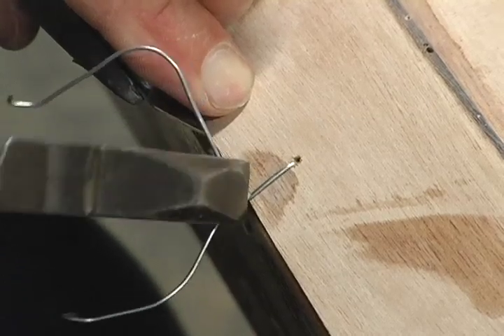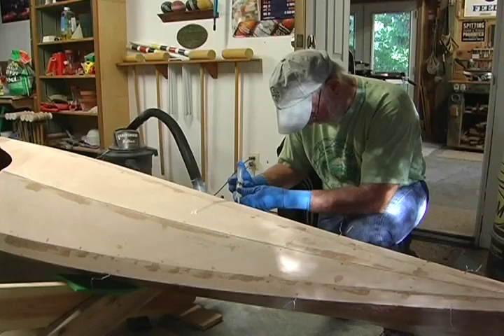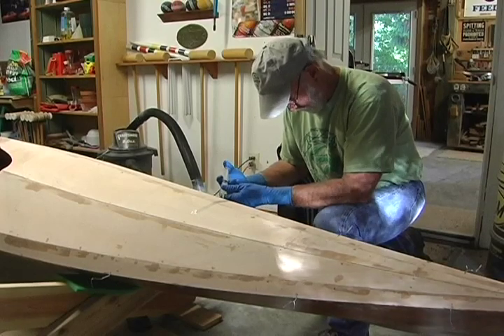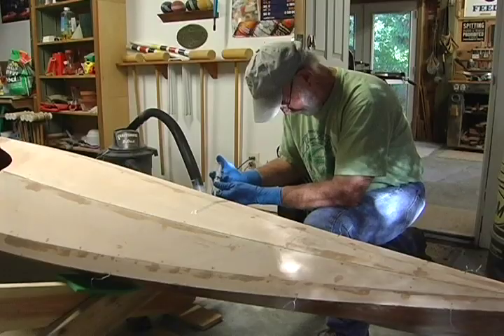Once the edges are properly aligned, fill a syringe with epoxy and squeeze a bead of epoxy down both sides of the deck. Let it harden, then remove the wire and tape. Fill any gaps with epoxy thickened with wood flour.